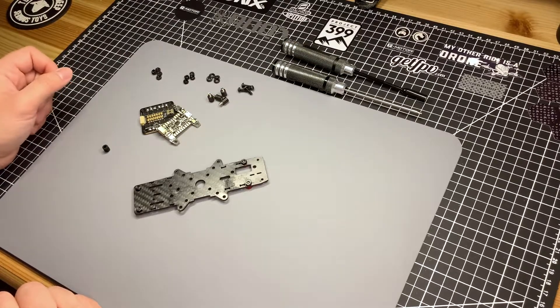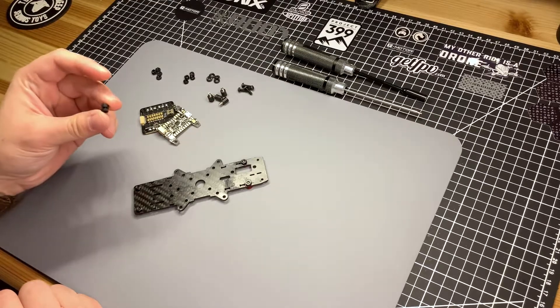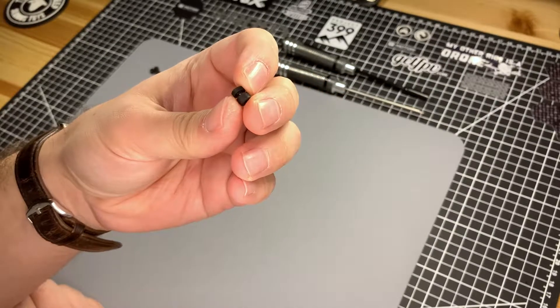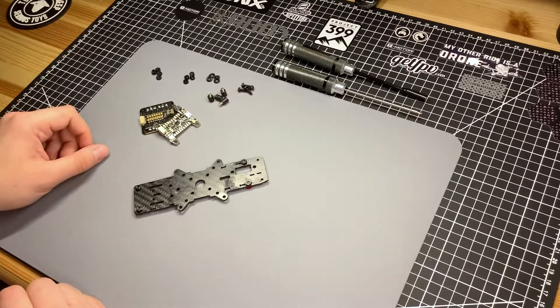This is probably one of the questions that comes up most often in the Facebook groups: how do I mount my KISS flight controller, and more specifically, should you soft mount it? If you're coming from the world of Betaflight, you're used to these little grommets that you insert into your flight controller to soft mount it, reducing vibrations that reach the gyroscope. The quick answer in the world of KISS is no, you don't soft mount.